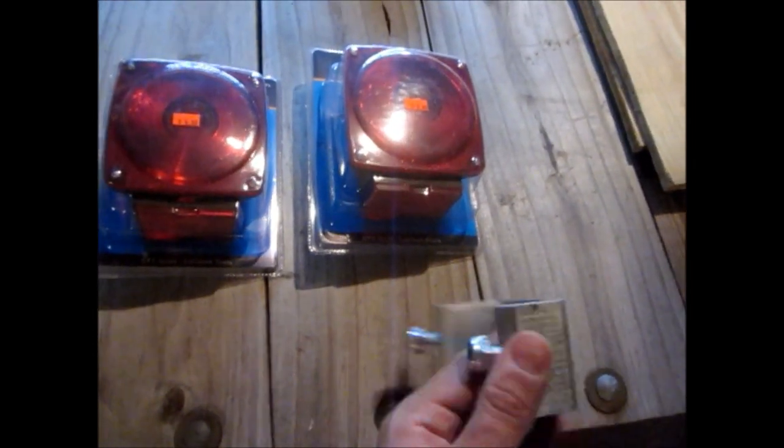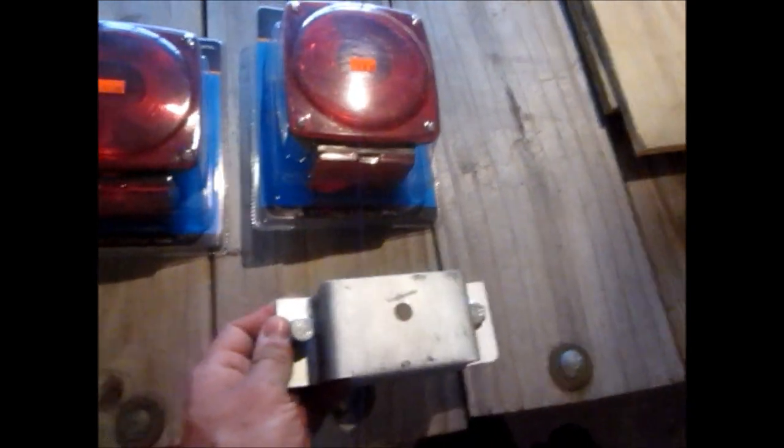When you put it in it doesn't move very much. Even though there's going to be a bolt in there, it really won't matter that much. But these are the stake clamps that came with the trailer originally when I built this thing like 4 years ago. So I'm going to be putting those in.